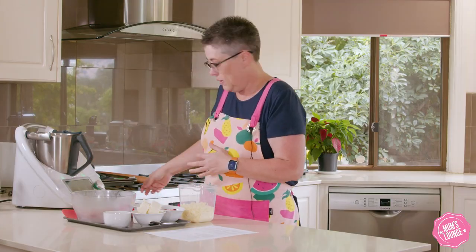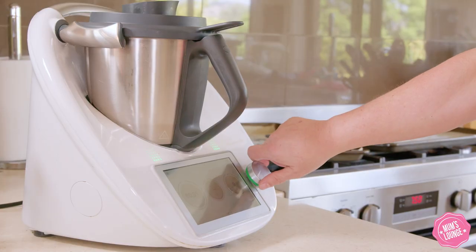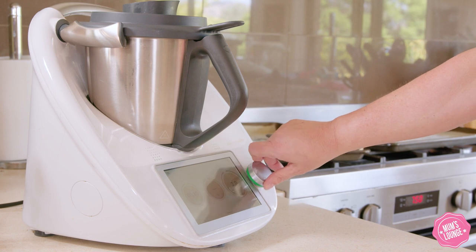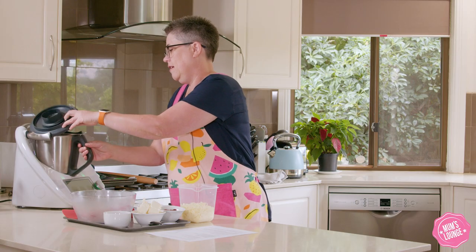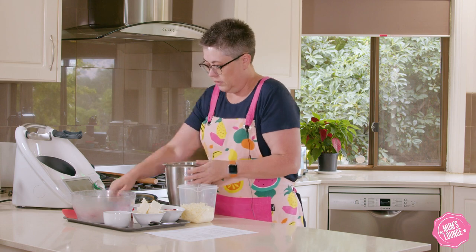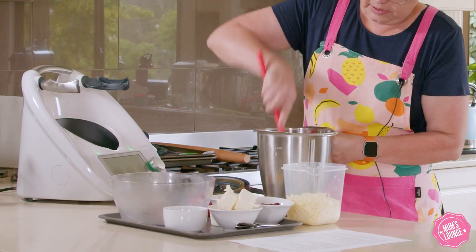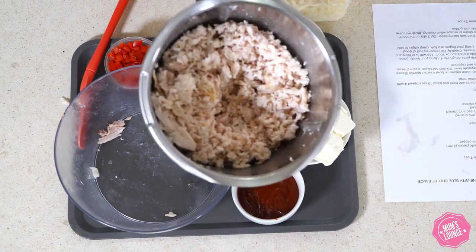We put our chicken in and then we're just going to shred that by going for five seconds, reverse speed 4. Give it a stir — and there's our shredded chicken.